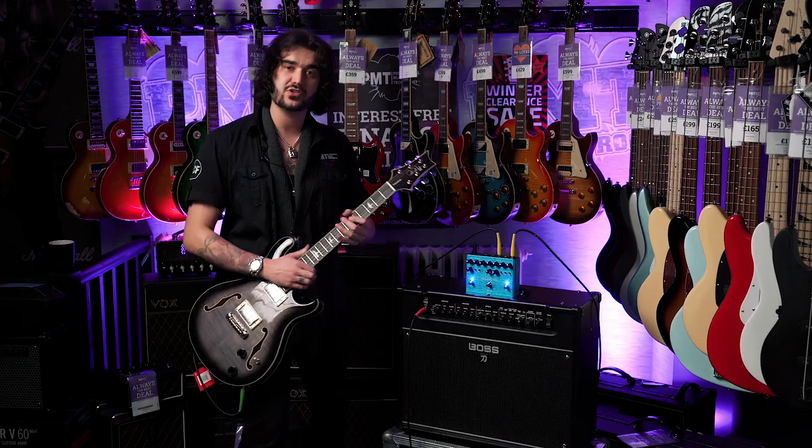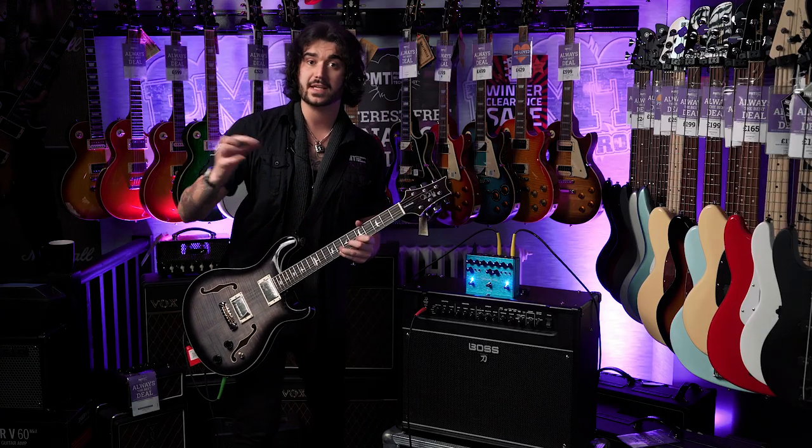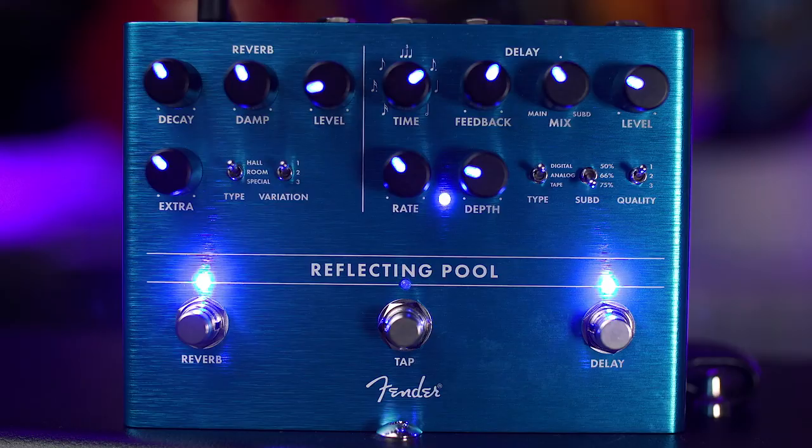This one here is the extra knob. The extra knob affects a certain parameter of each different reverb. As you can see, there's the types: Hall, Room and Special, and three variations of each. So if it's Hall or Room, it's Small, Medium, Large. And on the Special, it's Shimmer Reverb, Reverse Reverb and Modulated Reverb.